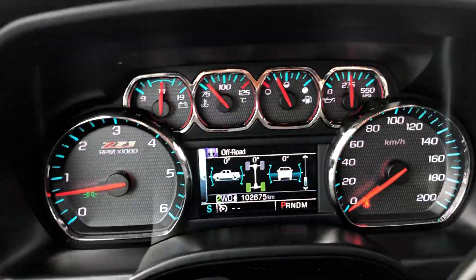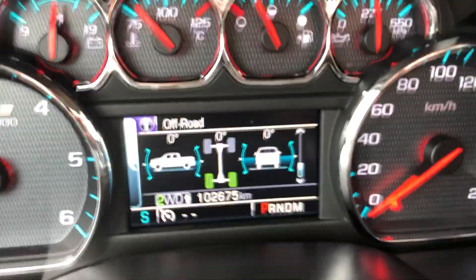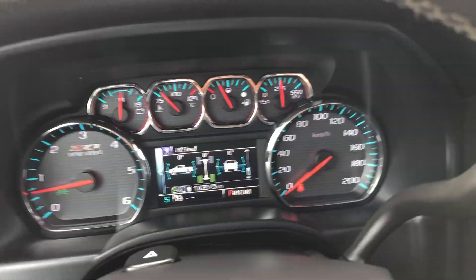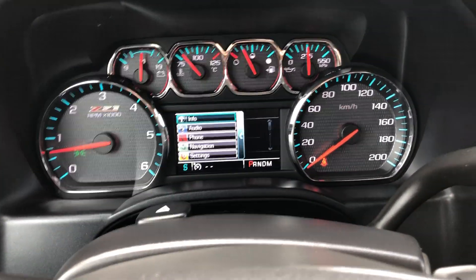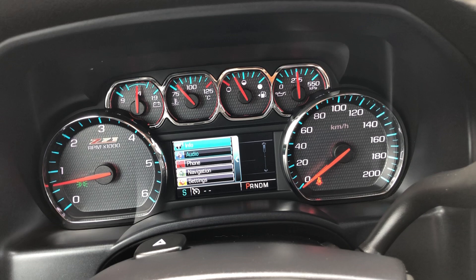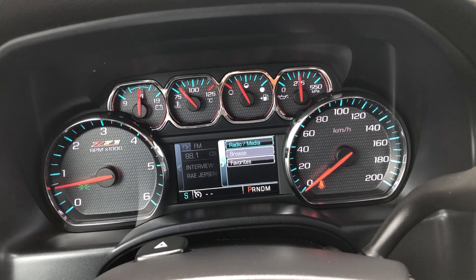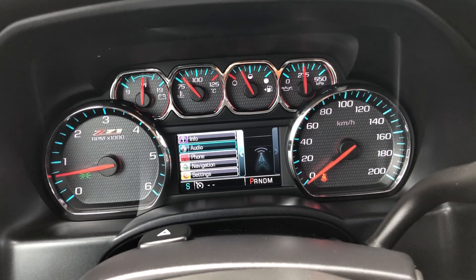There's also off-road pitch and roll readouts for if you're taking the vehicle off-road — that comes with the Z71 package. You can also have your audio showing if you want, and change your radio stations by scrolling up and down using the keypad.